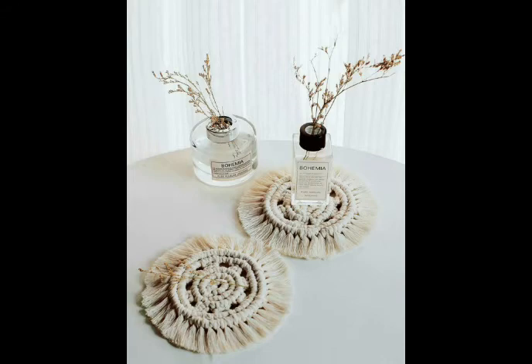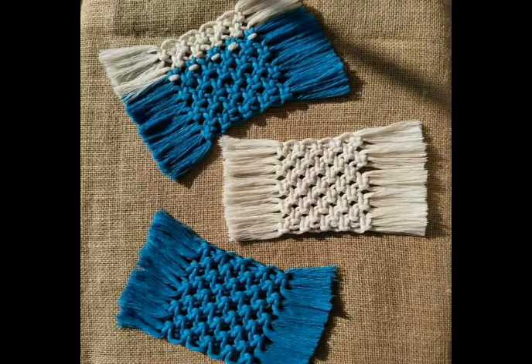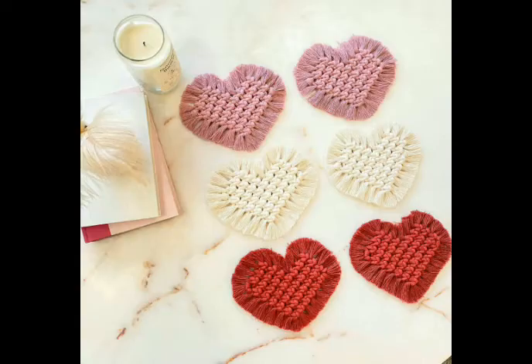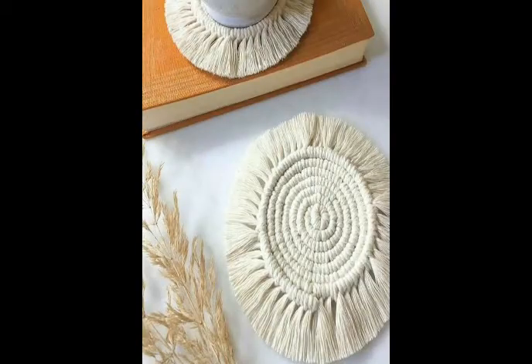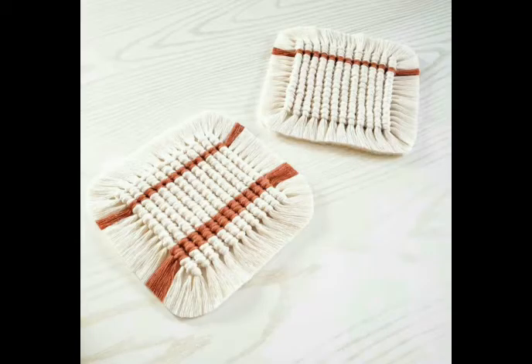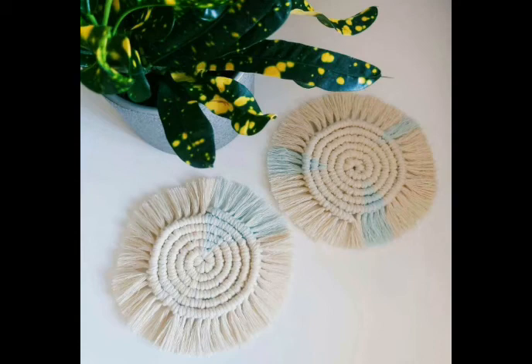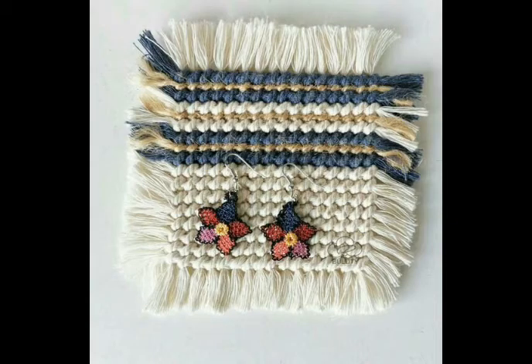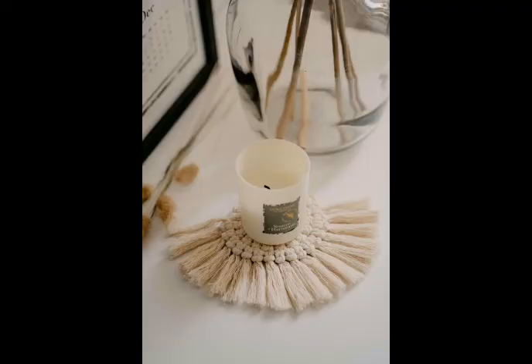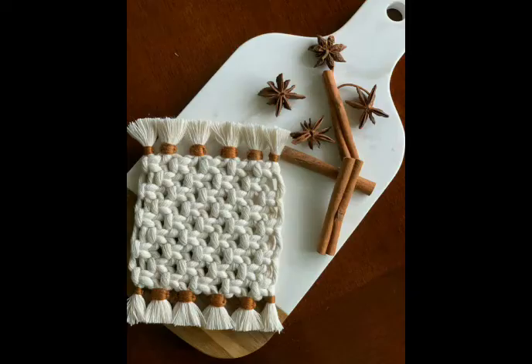Round shape coasters, rectangular shape coasters, square shape coasters, and heart shape coasters are included in this video. All of them are very beautiful. Most of them are made with just one single color of rope, but color blocking designs are also included, with different types and colors of cords used in them.